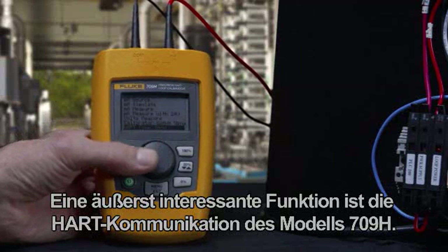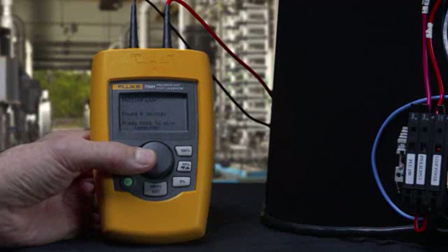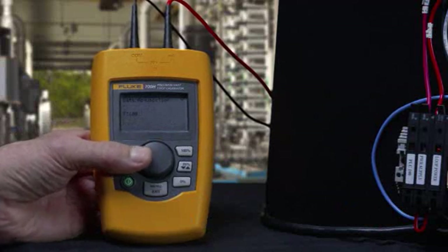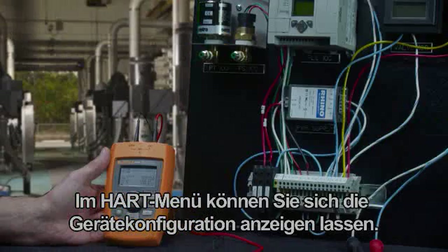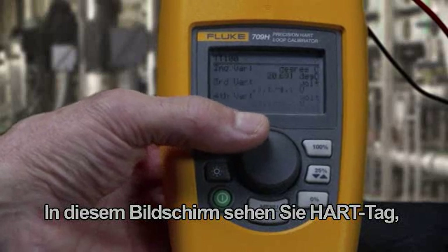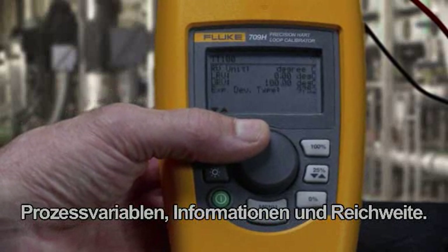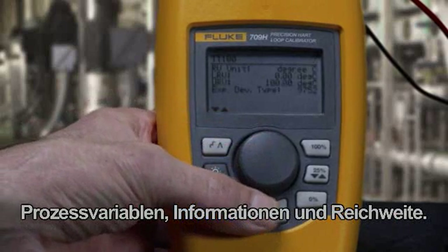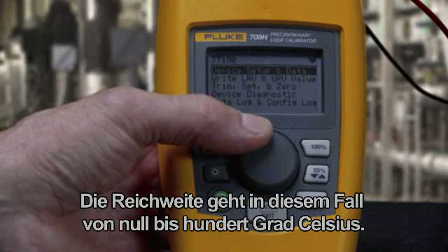An exciting feature is the HART communication built into the 709H model. Once in the HART menu, you can view a device configuration. In this screen you can see the device's HART tag, PV or process variable information, and ranging. This tag has a range of 0 to 100 degrees Celsius.